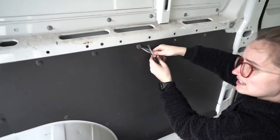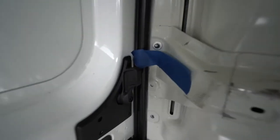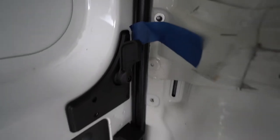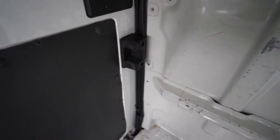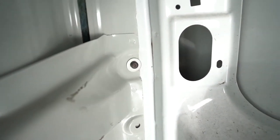As you can see there are absolutely loads. This bulkhead is almost out apart from these two bolts, which I haven't seen before — because most of the bulkhead removals we watched were all on Crafters and Sprinters and they don't have these as far as I'm aware.